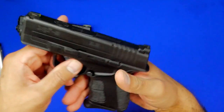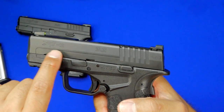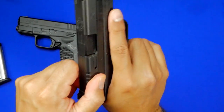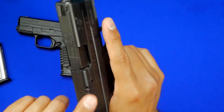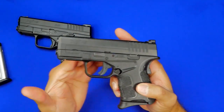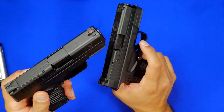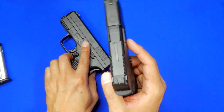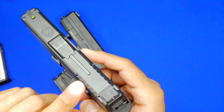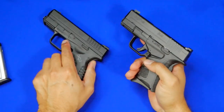On the XDS Mod 2, you still see that line across the slide, but the serrations actually sit lower or underneath that line. These serrations are not cut as deep on the sides — they feel a little more rounded. You're not going to get a bad purchase on the slide, but in my opinion you won't get as good a purchase as on the XDS Mod 1. That's just what I found.